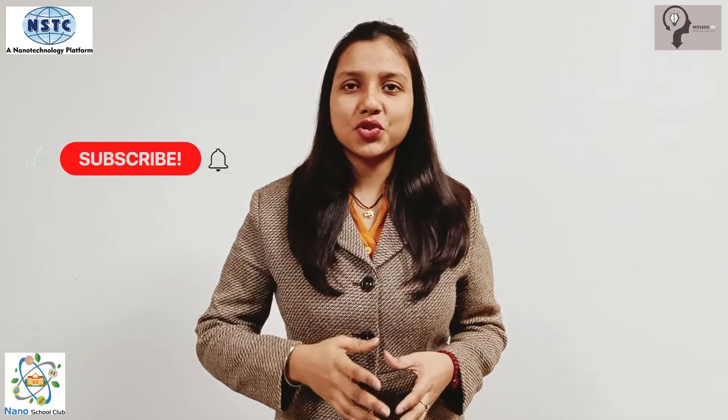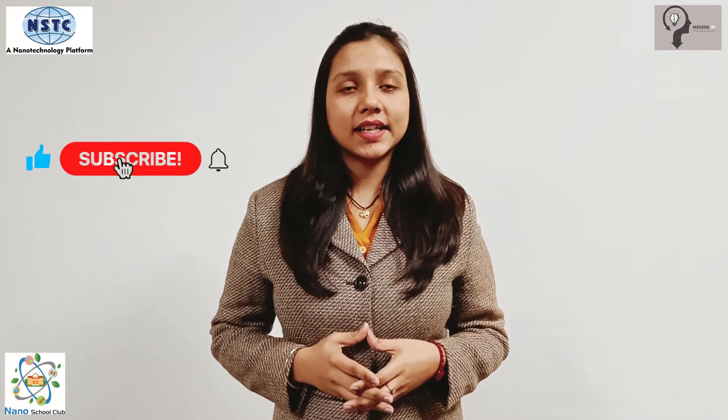That's all. If you want to see more videos of this type, please do comment — we will definitely reach out to you. Subscribe to the channel Knowledge Star and hit the bell icon to never miss an update.